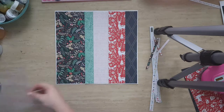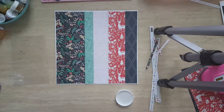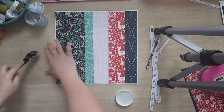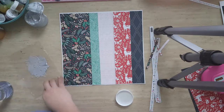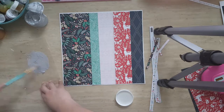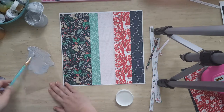I edited out a lot from the video because at first I was going back and forth on how to arrange things. So that's why I jumped in with the papers already being assembled.